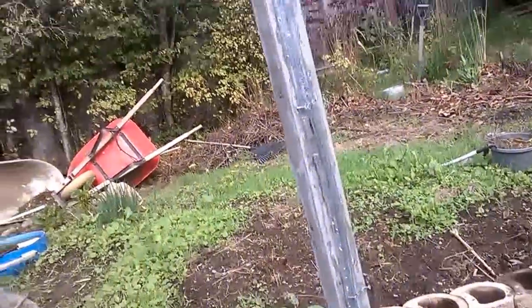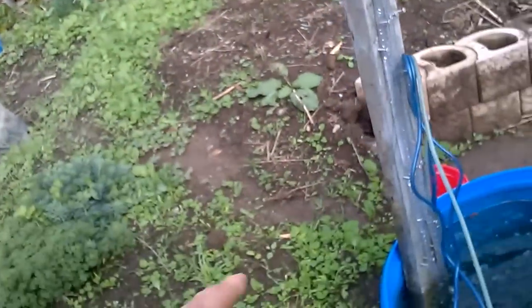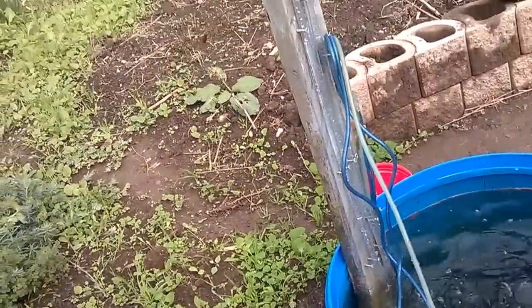This is my testing rig for air lift pumps. I'm going to put a stake behind it and be able to raise it and lower it for testing different submergence heights.